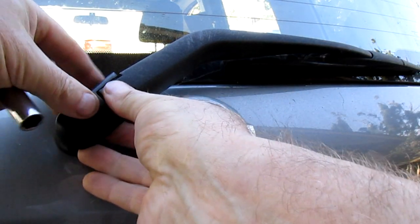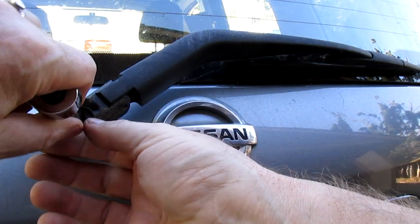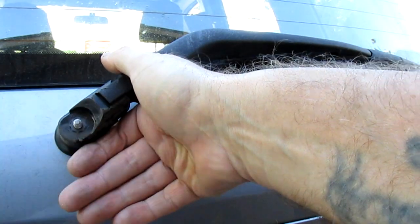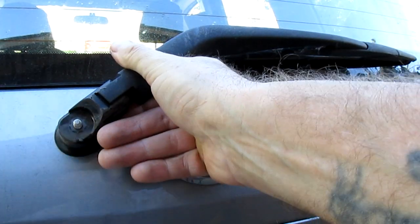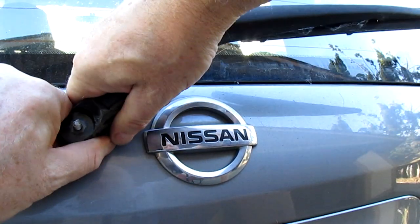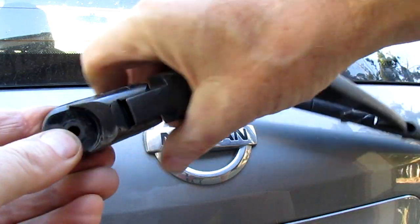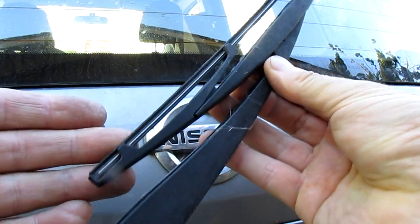All right, so you've got this cap here on the end — you've got to take your windscreen wiper arm off with a ten millimeter. Take the whole thing off; it takes a bit of wiggling. It's on a spline shaft. Now you can change your blade over.